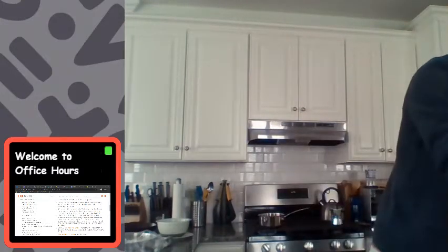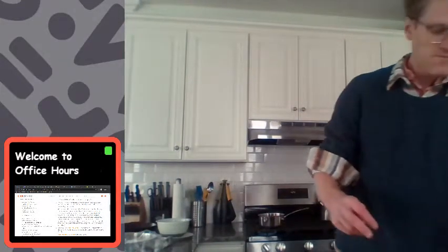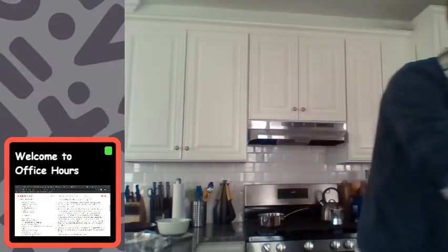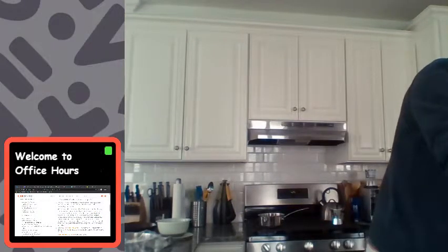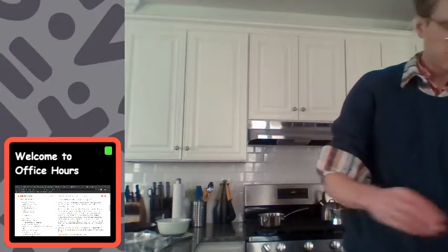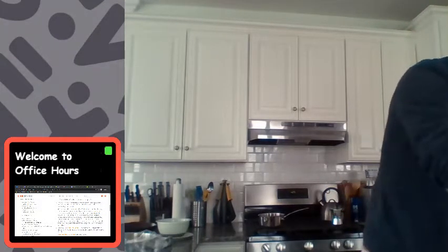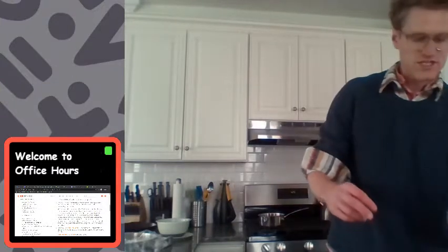Here comes the first tablespoon of water. It's nice to have a double-sided tablespoon. One, two, and three — three tablespoons of water.